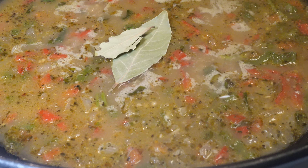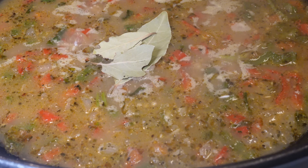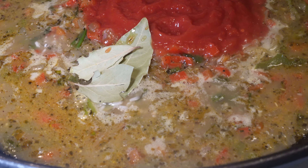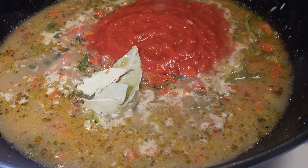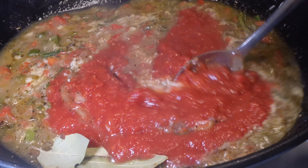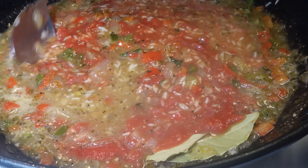After our rice starts boiling inside of that good chicken broth, we add in three bay leaves and then we go in with a little bit of crushed tomatoes. However, I use a little too much, but it's no issue — just don't use as much as I used. Once you do that, you're going to start mixing up your rice and let everything combine, and you're going to let that simmer for about three minutes.